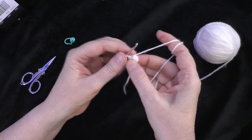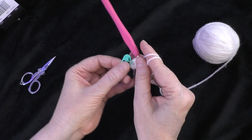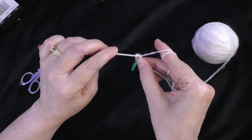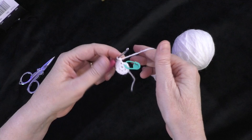Going on to round two of the muzzle: do two single crochets in each stitch around. Going right into the first stitch of round one, do two single crochets — one and two. Place your marker in the first of those two stitches to mark the beginning of the round. Then do two single crochets in each stitch all the way around. At the end of round two, you should have 12 stitches around your circle.